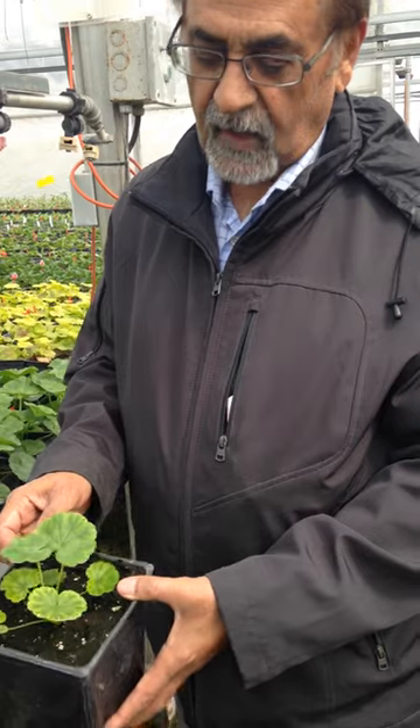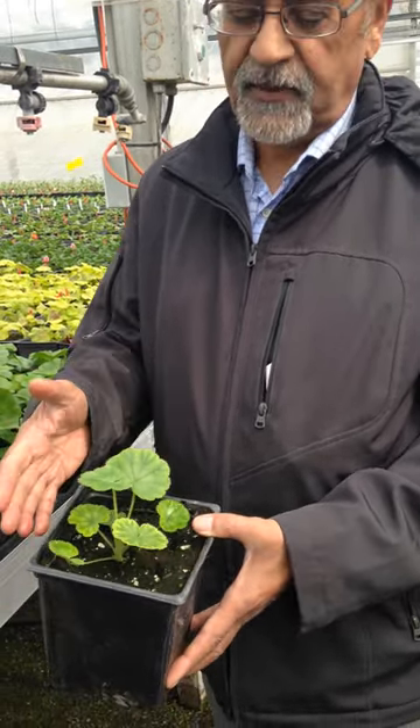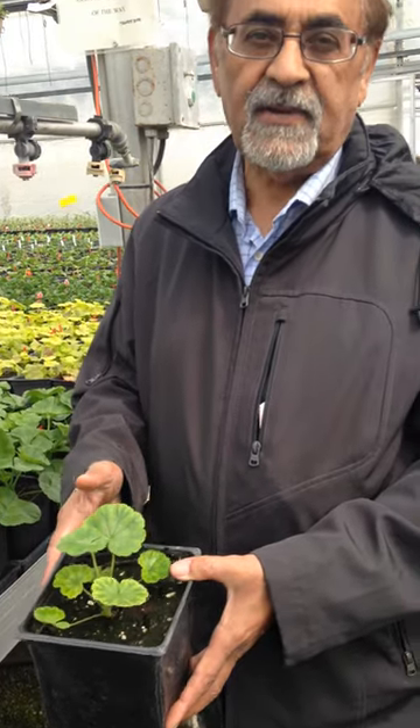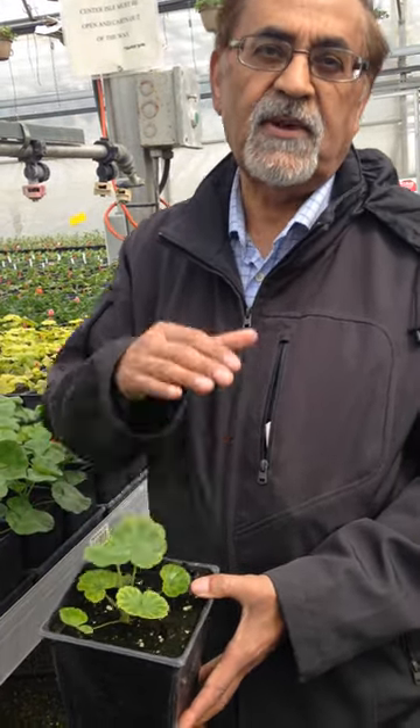For this particular plant, what would we apply right now? I have checked the pH on this one, so they will get fertilizer with a pH of about 5.8.